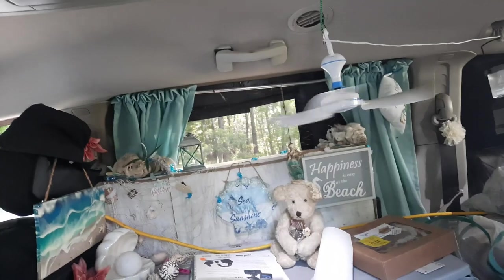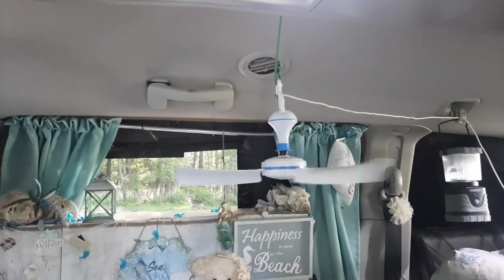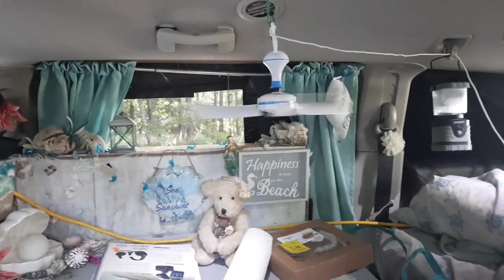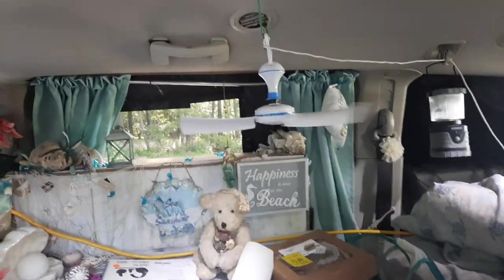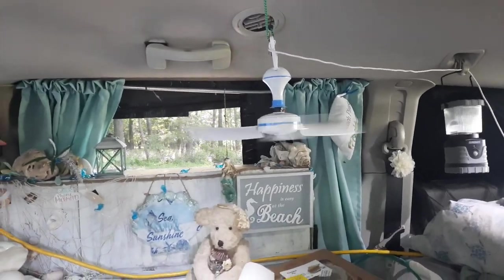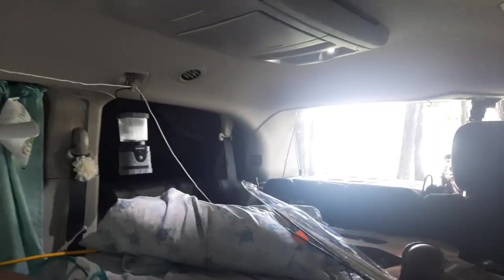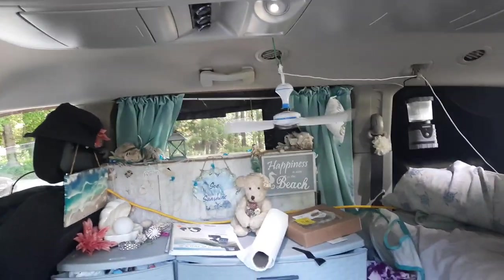So I wanted to remind you all about the fan — it is amazing. I can feel air moving on my arms holding the camera. It is $20 on Amazon; I can't remember the brand, but it's got the blue stripes — it's $19.99. It's not rechargeable; it's got to be plugged into the solar. But I've got the little switch right by my side of the bed over there, and it is perfect.